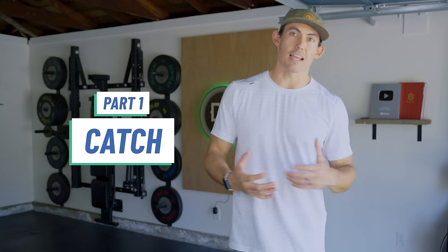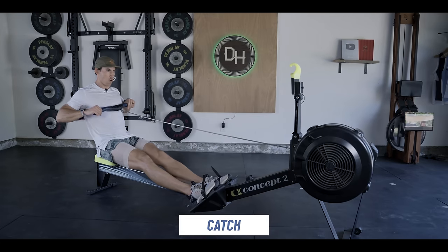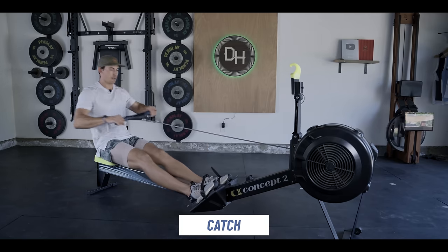Let's get into number one. What I'm talking about is the catch — and you may not know what that is, nor should you. The catch is the very front of the rowing stroke. It's a moment in time. It's not a paused, frozen space; it's something that you pass through, but you do go through it every single stroke. And if your body isn't in the right position, it creates a lot of issues because without hitting the catch appropriately, hitting all of these framed positions correctly, you're not going to be able to apply force.